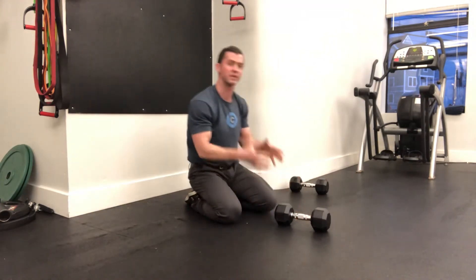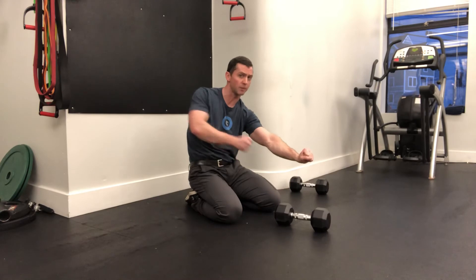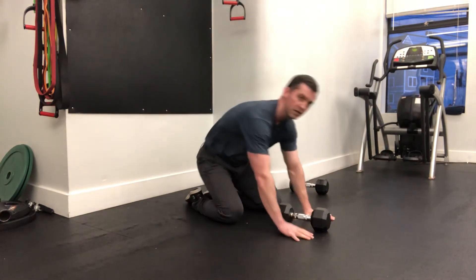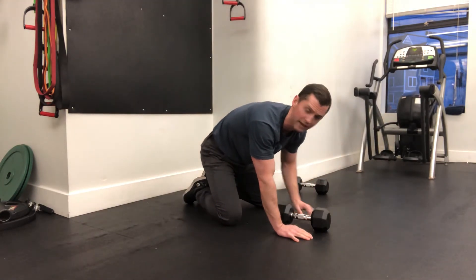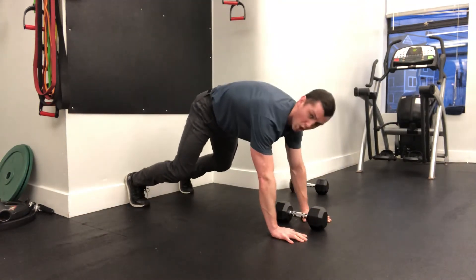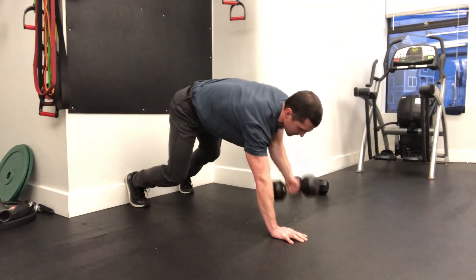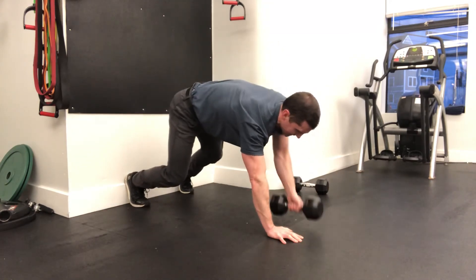A big important thing when you're doing any sort of row, especially a renegade row, is to focus on the post — focus more on the pushing, posting arm. The rowing arm is going to take care of itself. If you forget about the posting arm, winging collapse is going to happen; it's going to go into your neck, it's going to go into your back. Instead, be sure to push heels into the wall, push away from the ground until you feel something in your middle, and focus on the posting hand that's staying down.